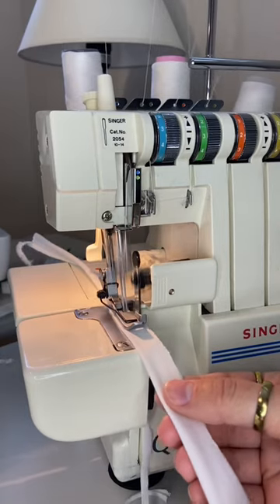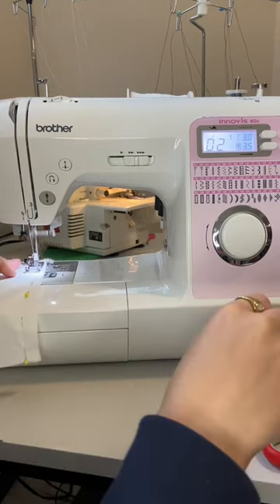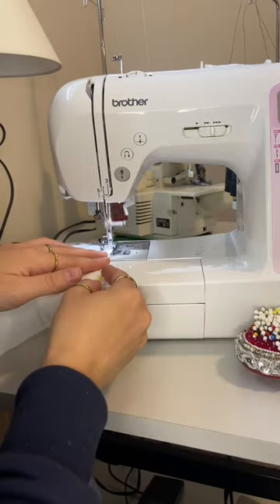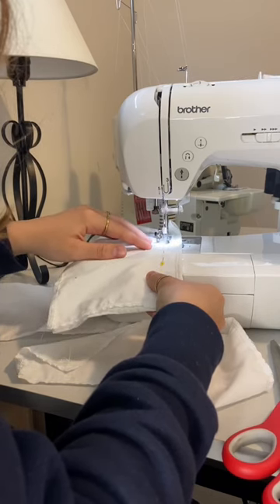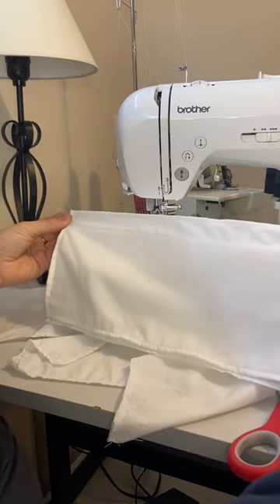I sewed together the straps, then I sewed the sides of the bottom piece together. I finished the edges of my two top pieces with a double fold hem, and with my top pieces and the lining, I sewed a top stitch to create a channel for the straps to go through.